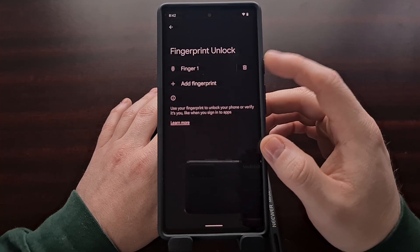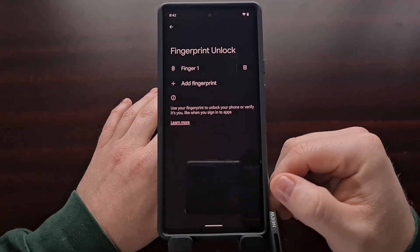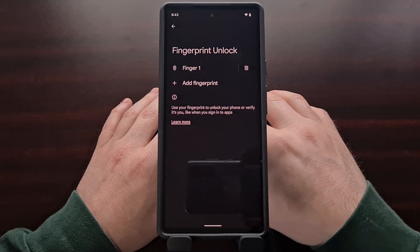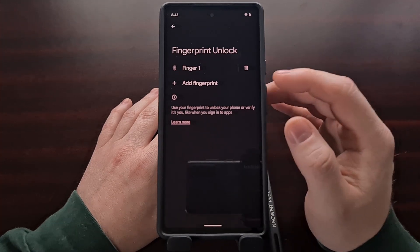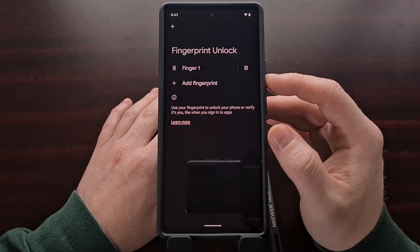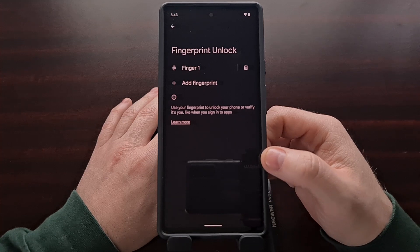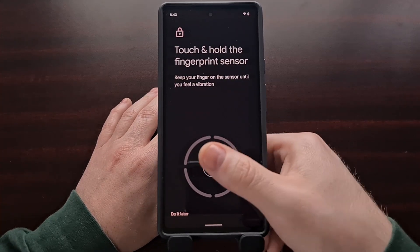Most people only add one finger, and a lot of people add their fingerprint before they install a glass screen protector. It is actually recommended to add your fingerprints after a screen protector has been installed. So if you are using a screen protector and you added a fingerprint before you installed it, go ahead and add another fingerprint after that screen protector has been installed. Even if you are not using a screen protector, if you are not satisfied with the accuracy or the speed of your fingerprint sensor, go ahead and add multiple fingerprints with the same finger.